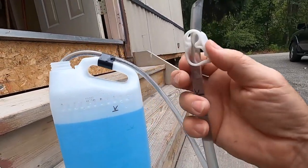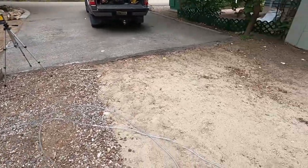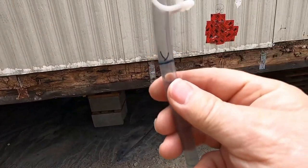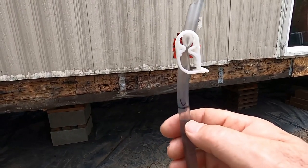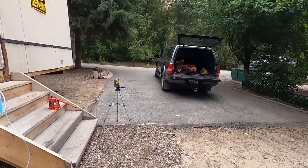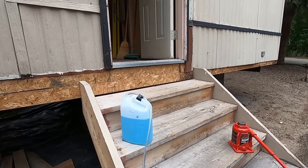No matter where I take this end of the hose — I've got about 50 feet of hose — I move it up and down until that line lines up, and I know I'm level. The water level is ancient technology — this is what they used to build the pyramids, thousands of years old — and it works perfectly well.